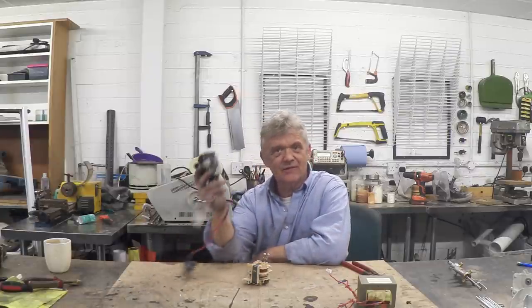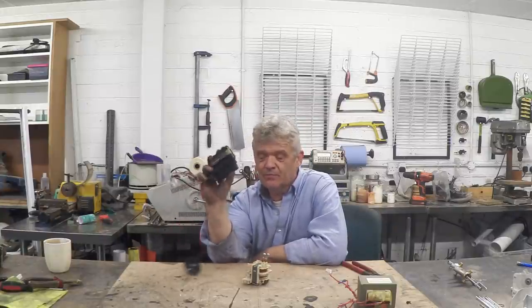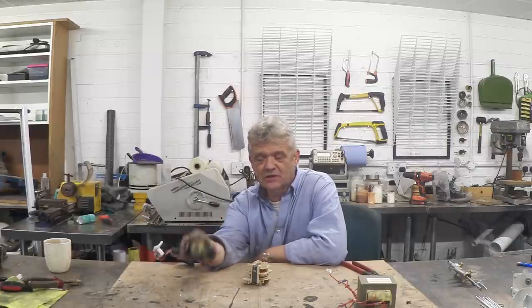But a real favourite was to scavenge a flyback transformer from a television and make use of that. The problem is, televisions and cathode ray tube displays are disappearing — you don't see them anymore in the same way. But there is an alternative.